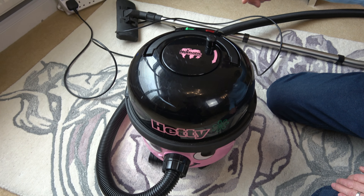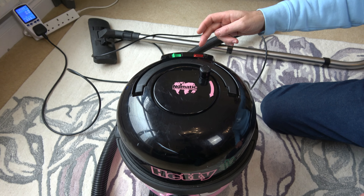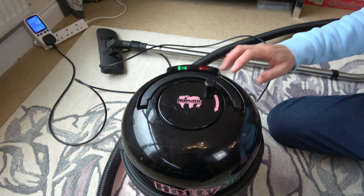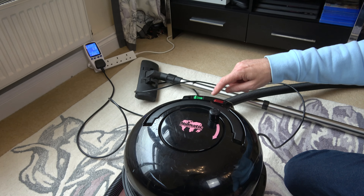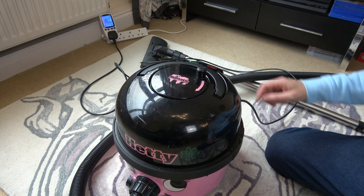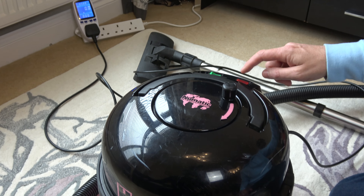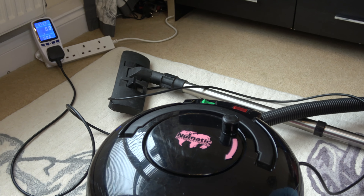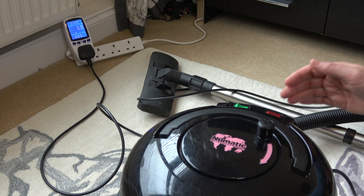I want to know, what's the difference between high and low power on here? What does it save you in your actual pocket? Whenever I use this, I automatically always put it onto high power because it feels nicer using it when it's more powerful. But is it a lot cheaper to run on low power? I have no idea. Will it only save a penny over an hour of vacuuming, or will it save a lot more?